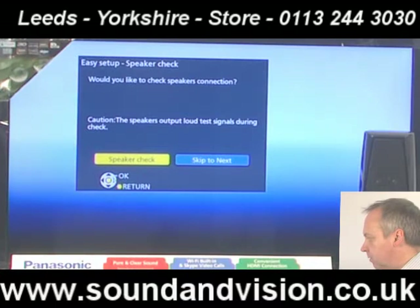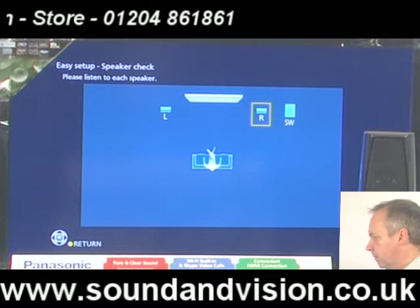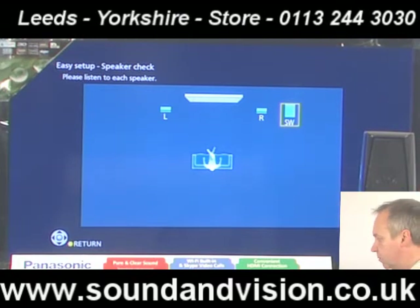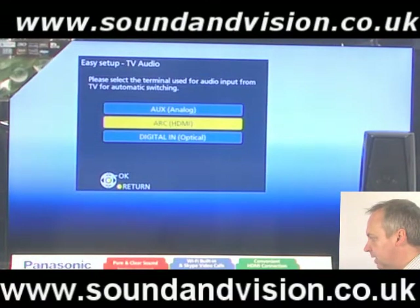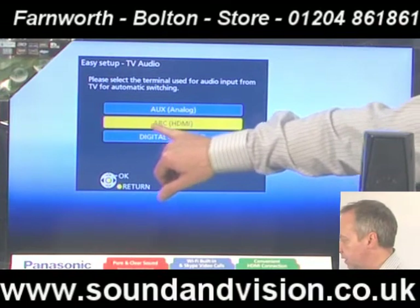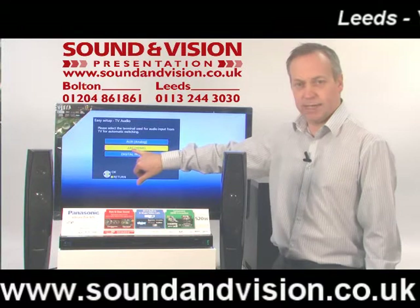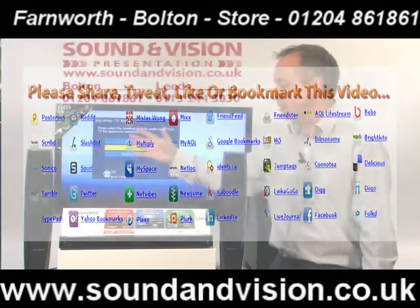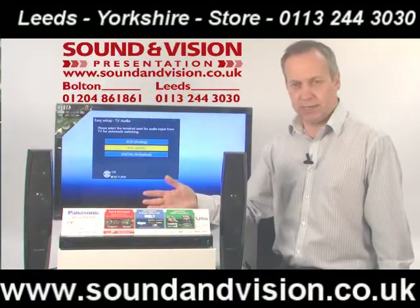We'll do a full speaker check for you. It will ask you are all those particular speakers working — can you hear all those? The answer to that is yes. You can then feed the sound from this unit if you've got a modern TV — you've got ARC audio return control via HDMI, so you can feed the sound from whatever you're watching on the TV, whether it's BBC, ITV or a satellite programme, and the sound will come back to the unit and play through these speakers just through the HDMI lead.